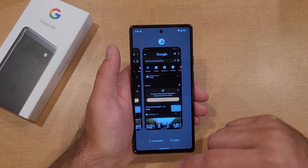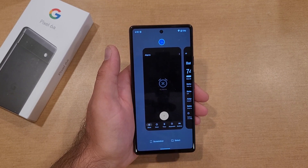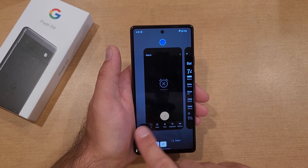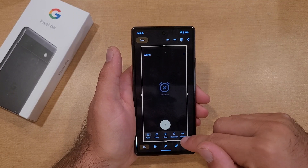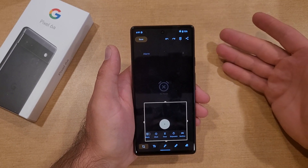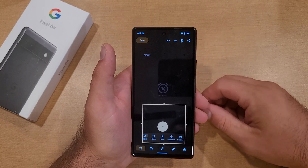That power button and volume down is method one. The second method: if you just swipe up and go to your most recent apps, there is a screenshot option right there. Just select that and just like that it screenshots — it puts it off to the side. There's a share and an edit button. If we go into edit, we can then edit it to whatever we want.